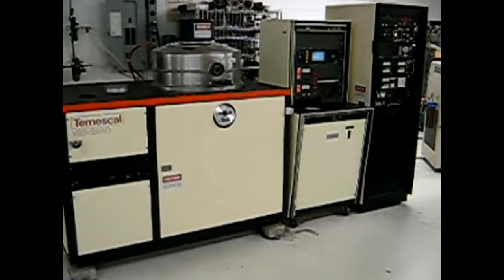There is the Temescal running right now.